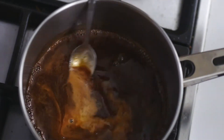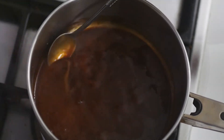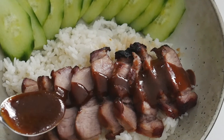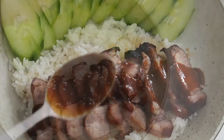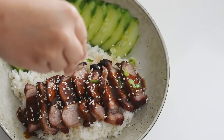Once the marinade starts to simmer, add the cornstarch slurry and mix well. That should thicken up the sauce, and we are ready to serve it over our char siu on some steamed rice. You can sprinkle some sesame seeds and chopped spring onions, and dinner is ready to be enjoyed.